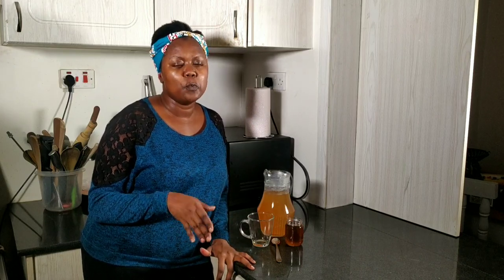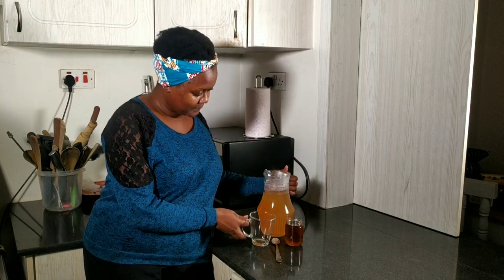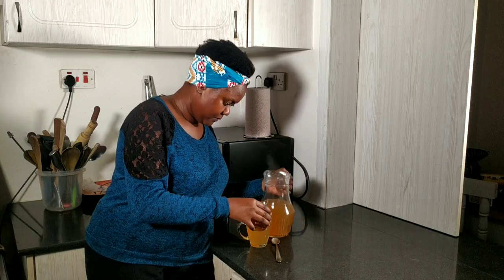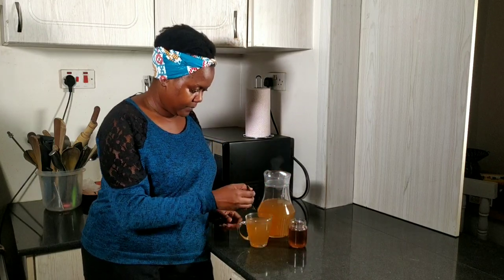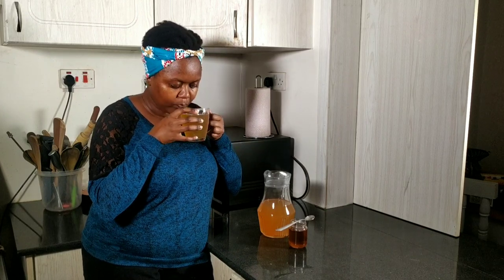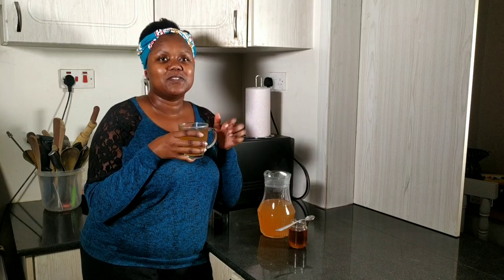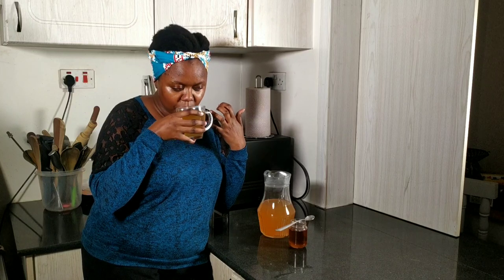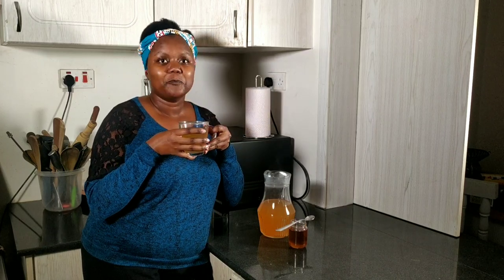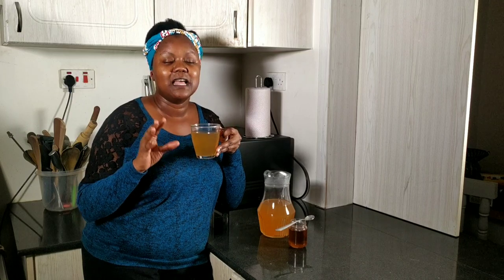There's something important to note: depending on the type of pineapple you use, especially the Kampala ones — the long pineapples — they tend to be extra sweet, so you may not need to sweeten it. Let's give this a taste. Oh my goodness, it's so refreshing! The ginger just hits you. The subtle tones of the cinnamon and the cloves — so far off. This tea is just magnificent.